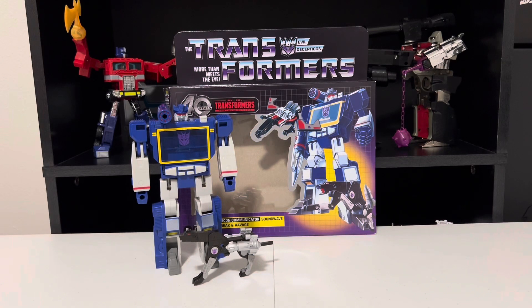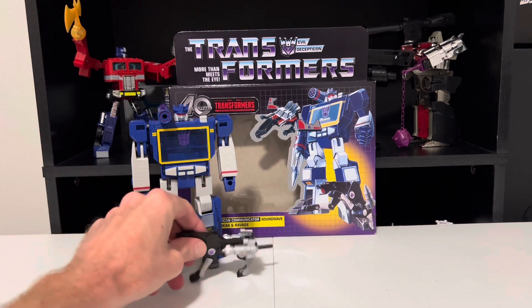Hello Transformers fans, Adam here, back for a dose of transforming fun to brighten up your day. We are going to transform G1 40th Anniversary Ravage here from Jaguar to Cassette and back. Here we go.